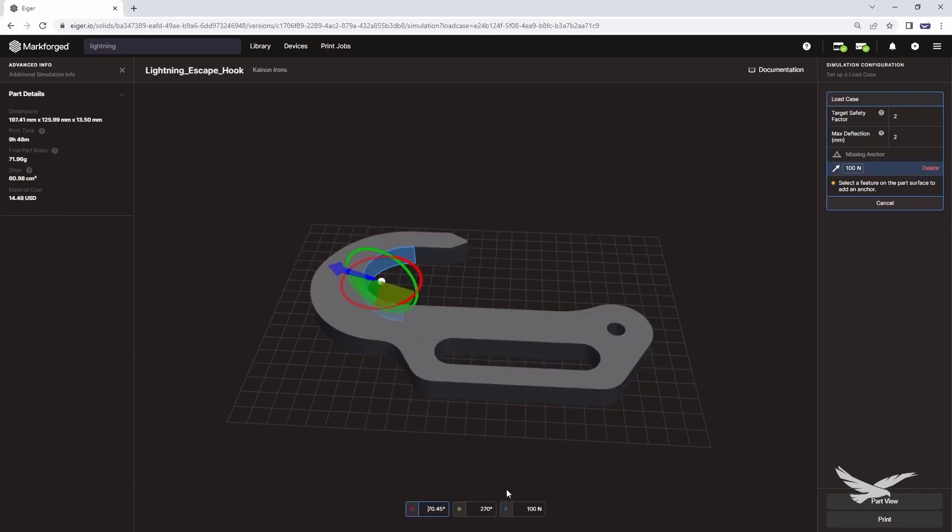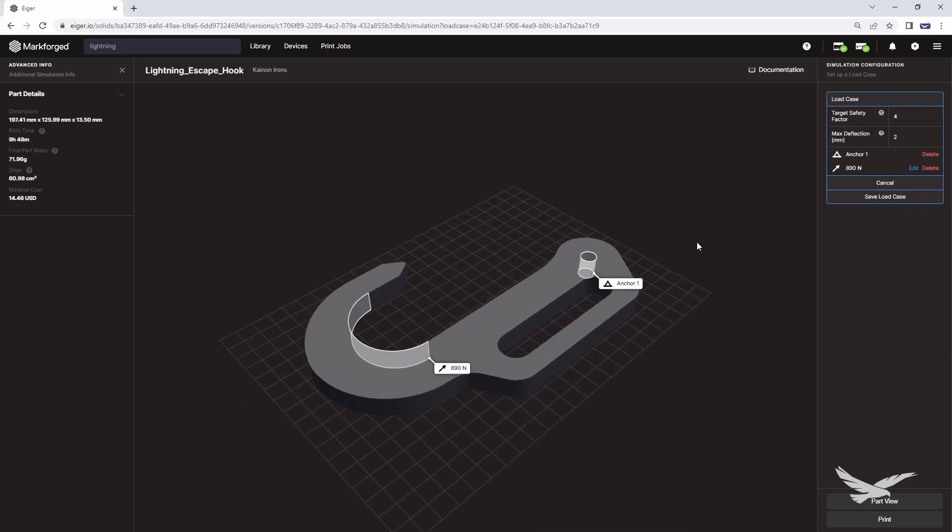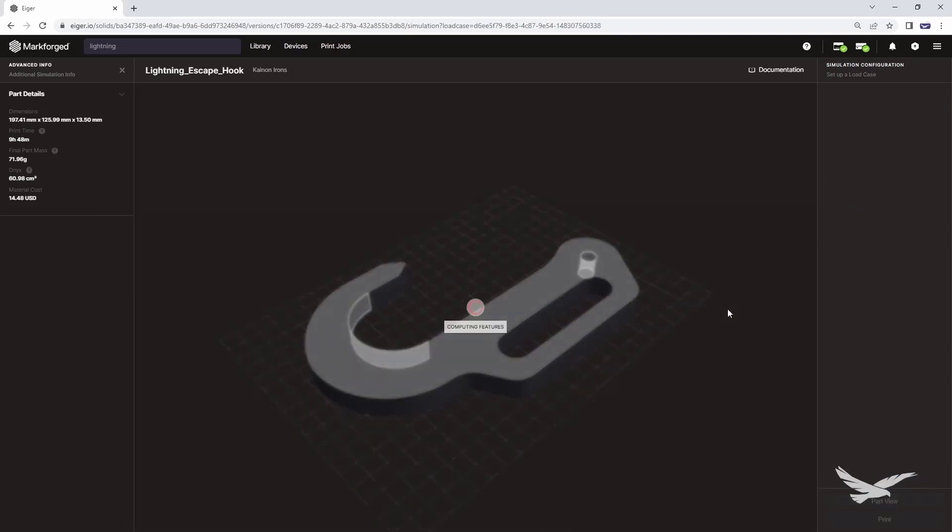We can also set the upper limit for the factor of safety in the box on the right-hand side. At this stage, we're not quite as concerned about max deflection, so we will stick with the default setting for now. And then after applying the load, we need to anchor the part by constraining the 10-millimeter hole. Now that we have that done, we can save the load case and validate the design.